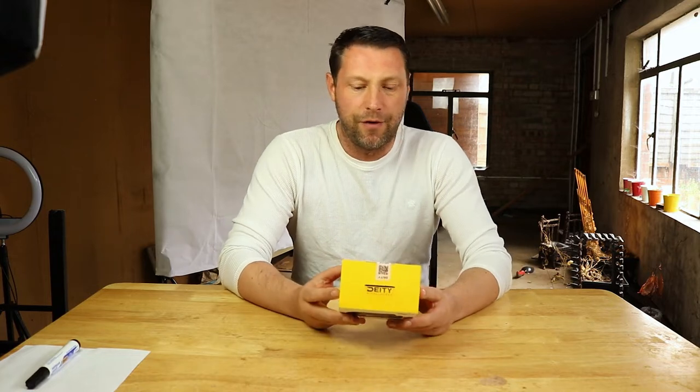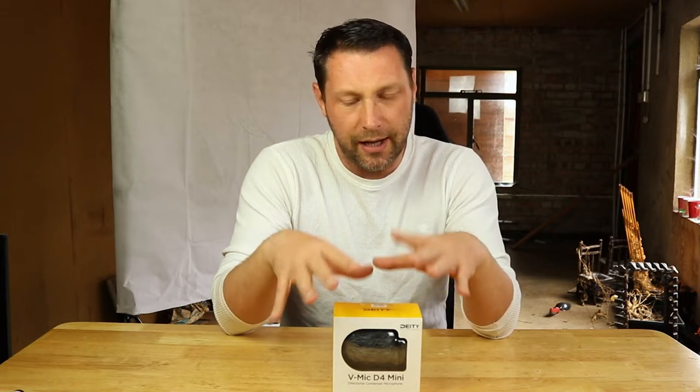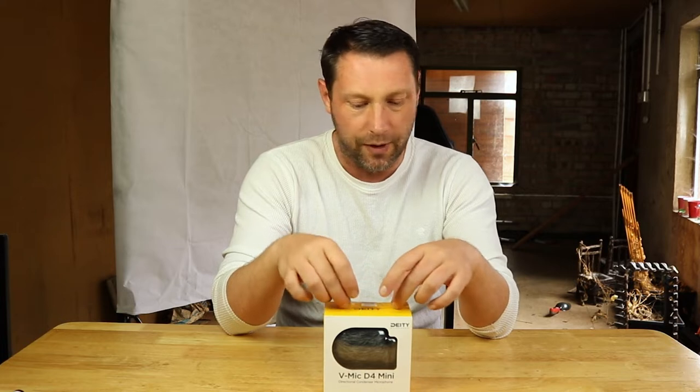So here it is — the Deity V-Mic D4 Mini, the microphone I was given last week. A little bit about Deity: they're a reasonably new company that specializes in sound equipment. They are partnered with Aperture Lighting, so they're sort of like a sister company running either side with them.